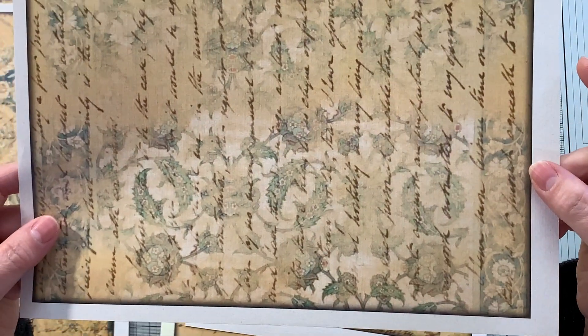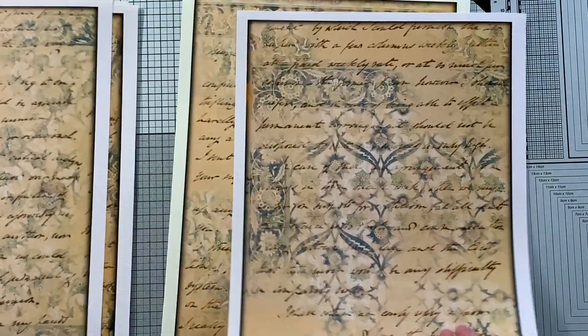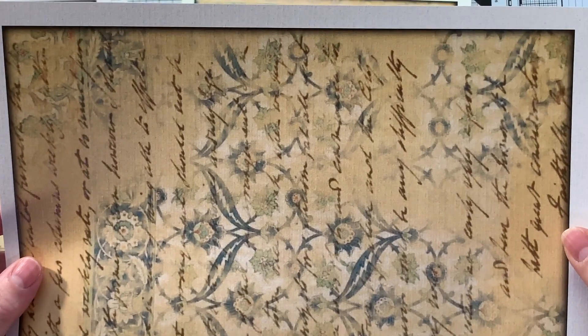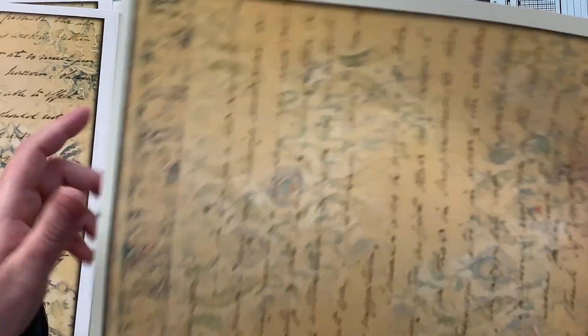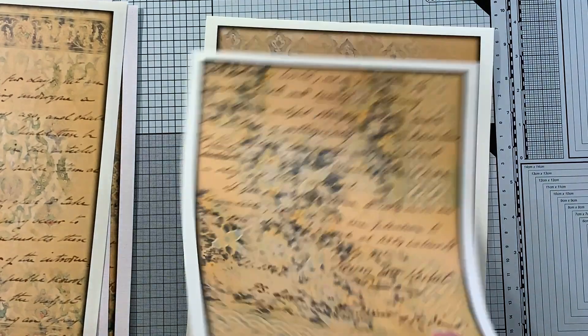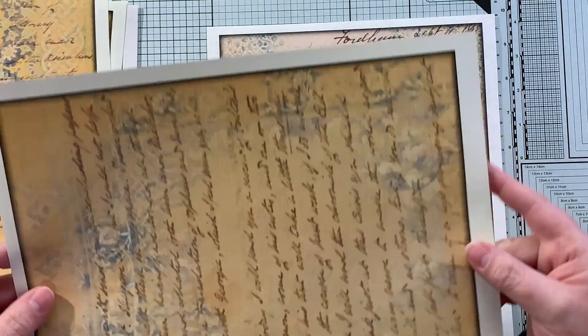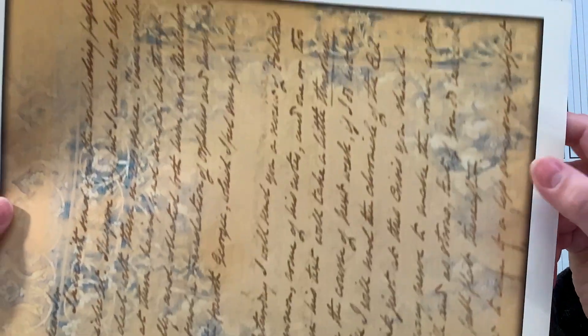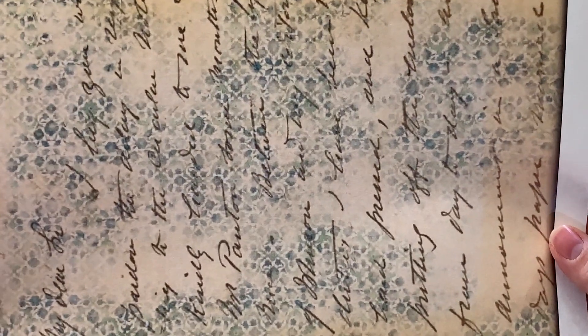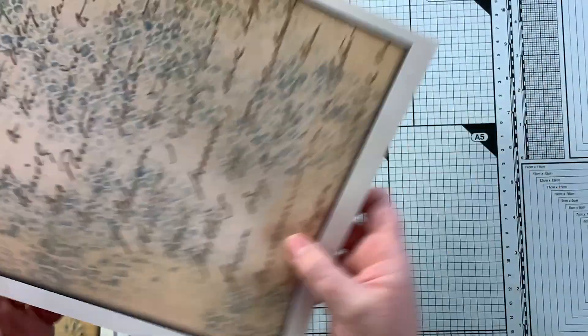Please go check out her shop — it's in the description box and I listed a link to each of the individual kits as well, but she has lots of fun stuff in her shop. Be on the lookout come the new year for a boho journal. I love those blues in the background on this one too — look at that, isn't that pretty?